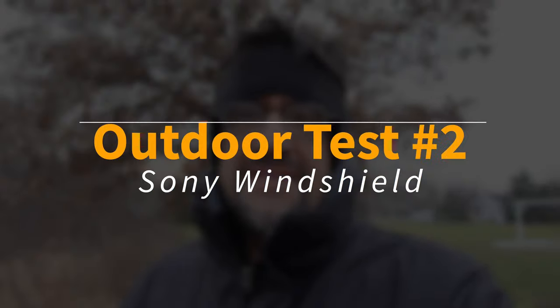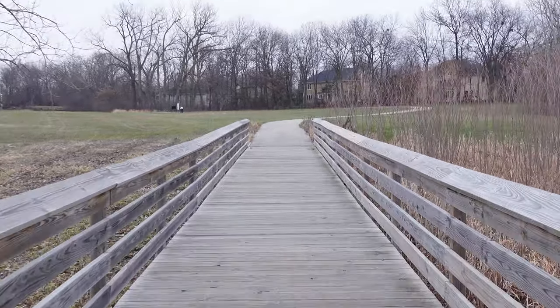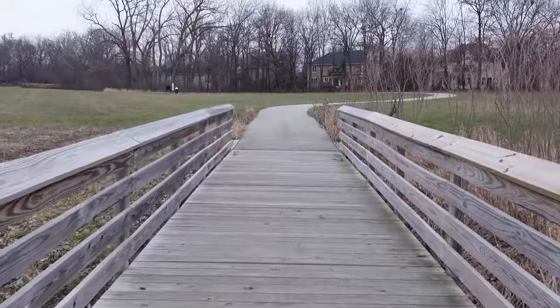This is the Sony ZV1 with the included windshield. As the wind picks up we'll get a test here — that's about 12 mile-per-hour winds according to the phone right now. Hopefully you don't hear anything wind-wise compared to the previous test with no windshield. That's tested both front-facing and POV just so you get two different wind directions.